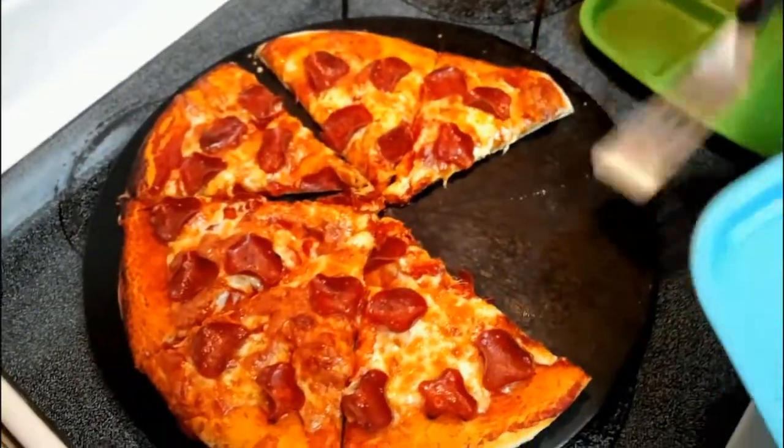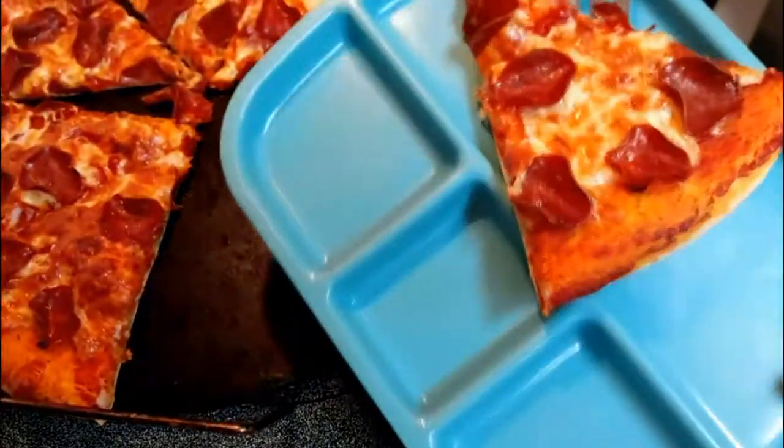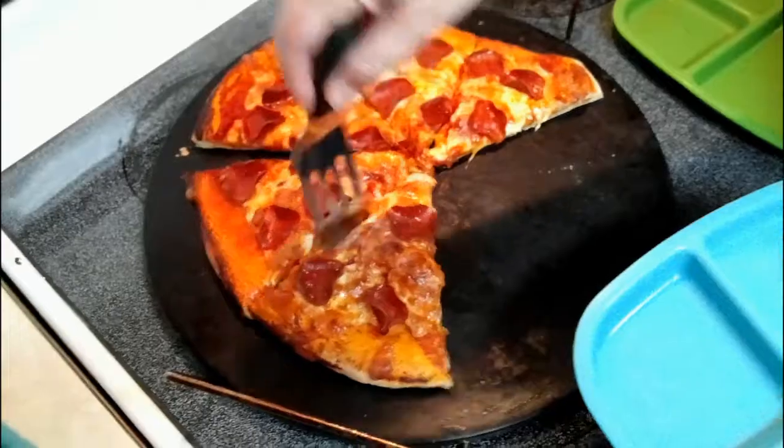It's almost as beautiful as you, baby. I'm sure these children are hungry. Let me call them — get somebody in here to take a bite, but it's really hot right now.